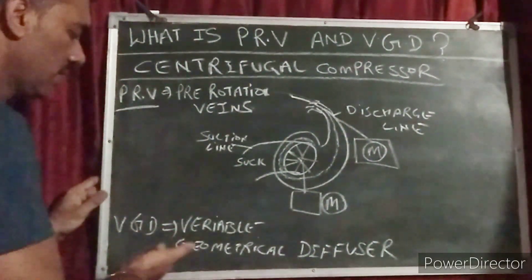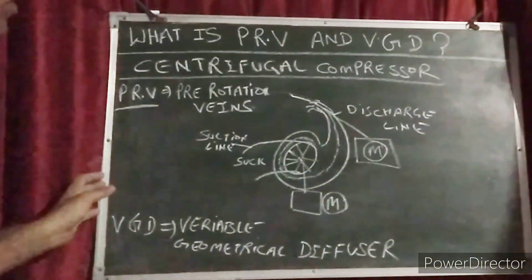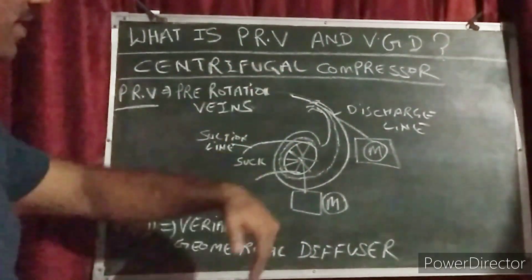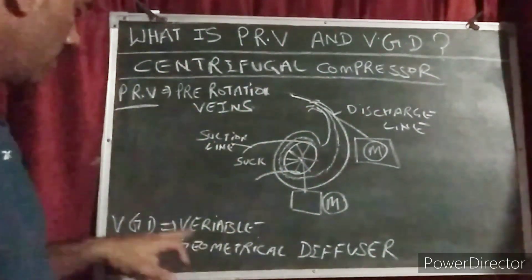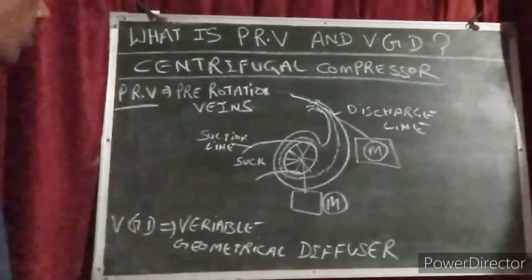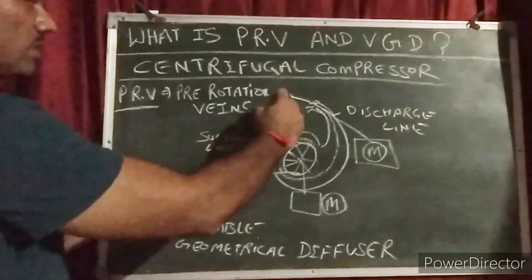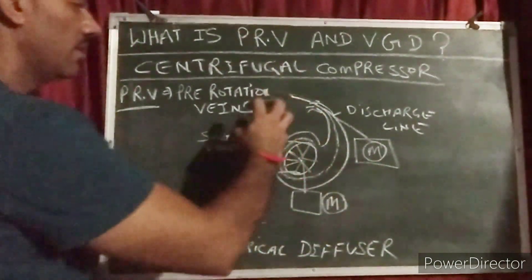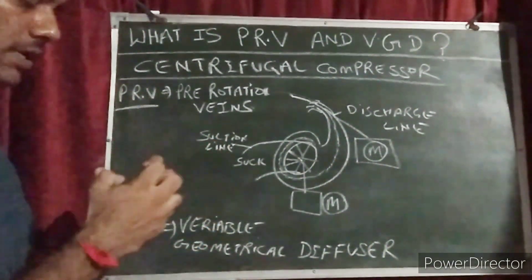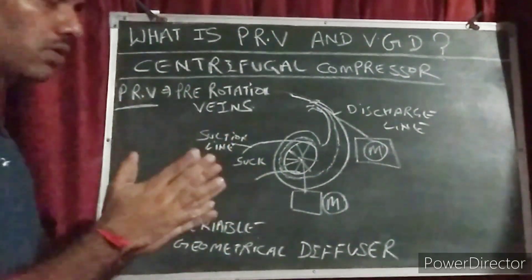Same with the VGD — variable geometrical diffuser — on the discharge line. This also helps to protect the compressor in case of reverse flow, so it will not allow the refrigerant to come back. VGD also works to protect the compressor, and according to load and unload it controls capacity through the actuator. If the load is high, it is open completely; if the load is low, it closes according to the load — 10%, 20%, 30%, 40% load.